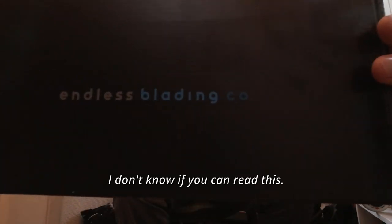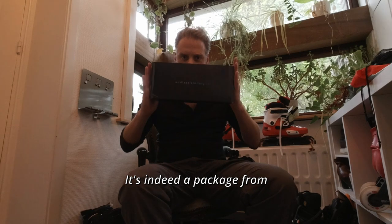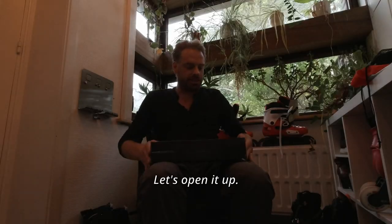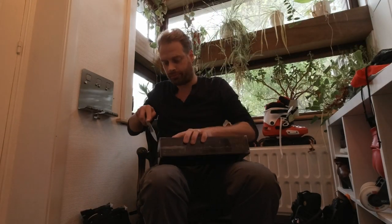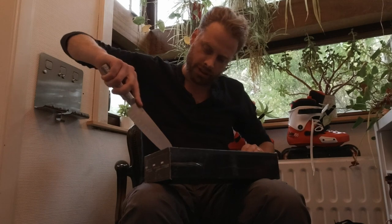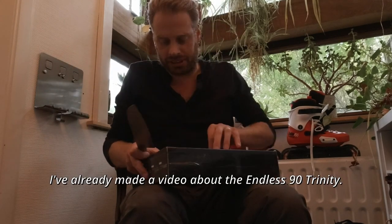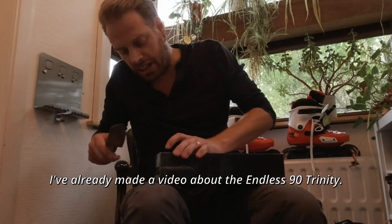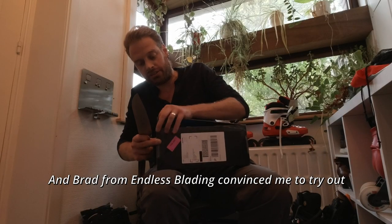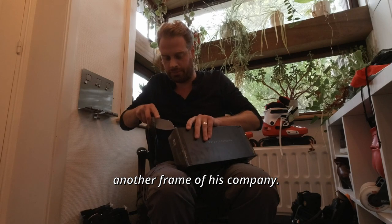I don't know if you can read this. It's indeed a package from Endless Blading. Let's open it up. I've already made a video about the Endless Nike Trinity and Brad from Endless Blading convinced me to try out another frame of his company.